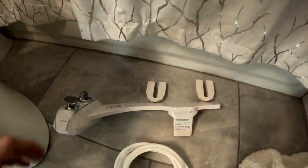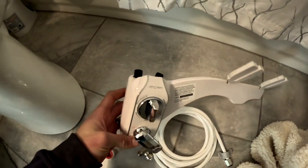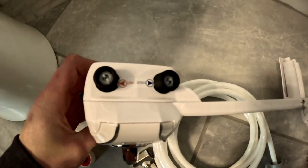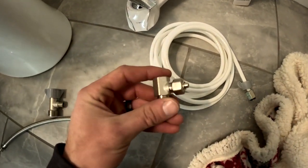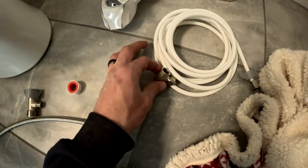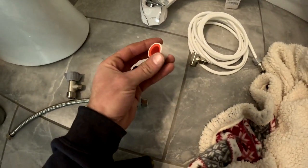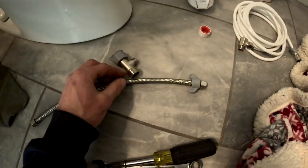Kicking it off, we'll start with going through our parts. This is the bidet itself. It's got the hot and cold attachments there on the back. Here is the hot water valve and the hot water line, and they give you a little bit of thread tape for this whole shebang, and then your cold water supplies.